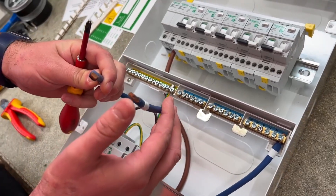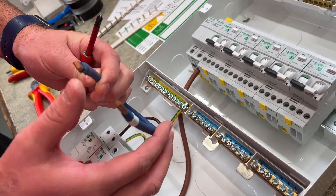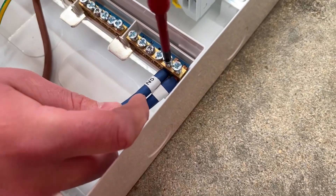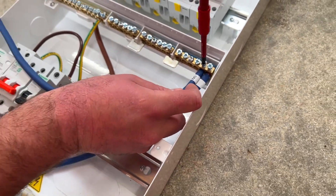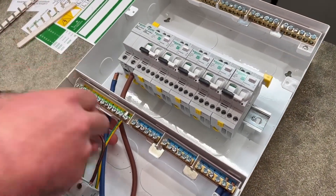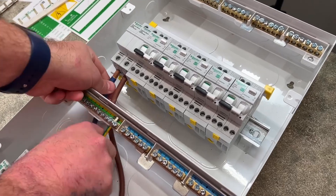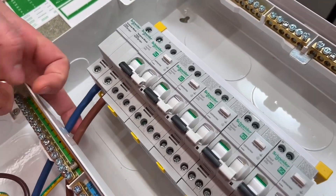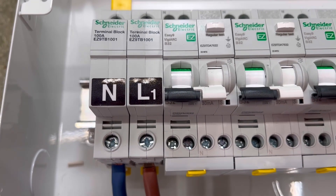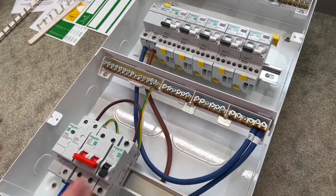Next out of the pack is a neutral conductor, and again the ends are round and rectangular in shape. The round end goes into the neutral bar next to the link from the bottom of the double-pole switch, and the other end is located into the terminal block at the top to pick up the neutral for our AFDDs. Rick's found the stickers and has stuck them on those terminal blocks — thanks for that, Rick.